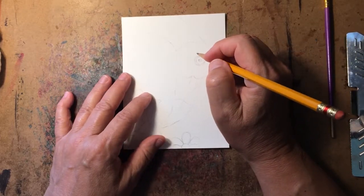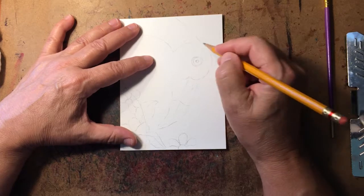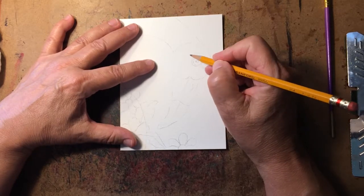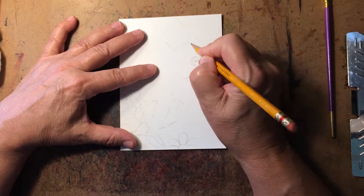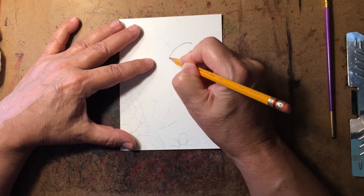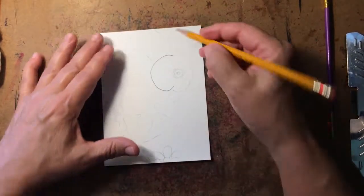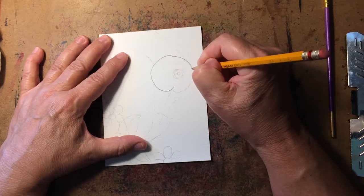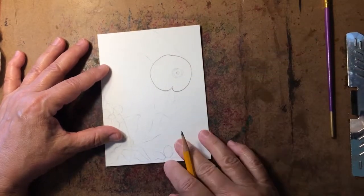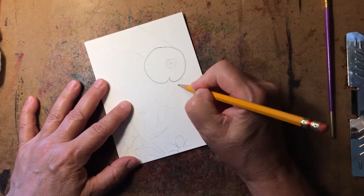If you remember when we drew the head of the flamingo — and if you haven't seen the video on how to draw a flamingo, I'll put the link below — when we drew the head we did kind of a dented circle. So here we go: I'm going to draw the bottom of his head. Do you see that mark? Now we come around, and there's our dent, and that dent is very important because off of it we're going to do his beak.